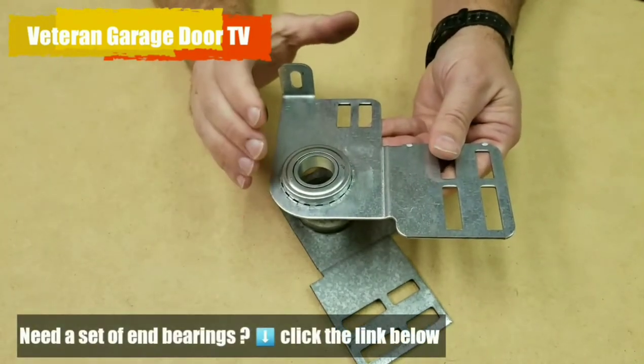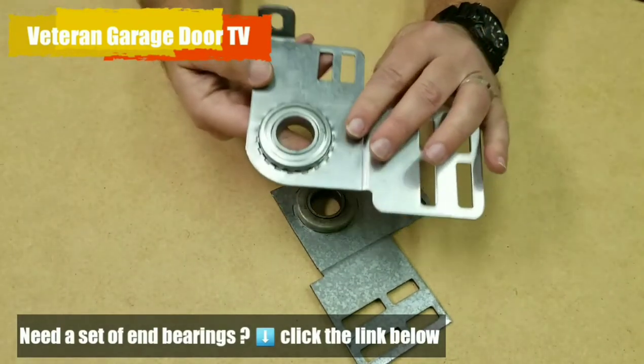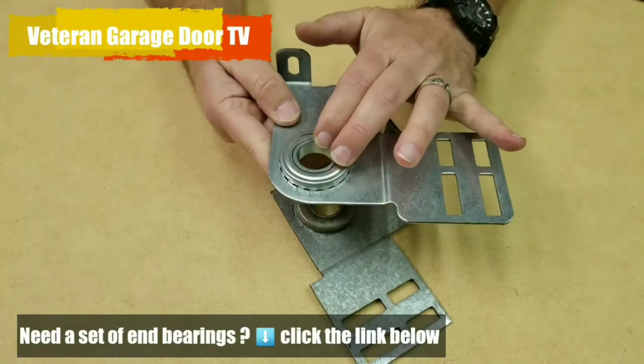We recommend that you lubricate these once a year with a good quality garage door lube — spray it onto the end bearing to keep it working well and the way it should.